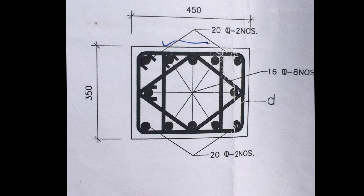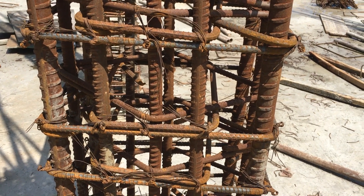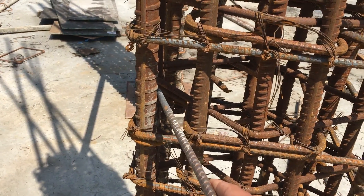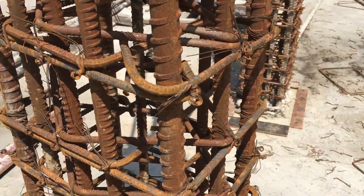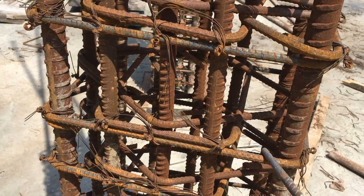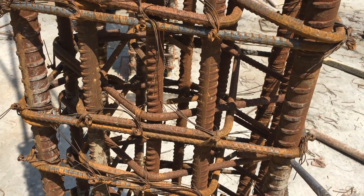Now at the site, as you can see, this is a 20mm dia bar, this is another 20mm dia bar, and these three are 16mm dia bars — same on the other side, and this is a 16mm dia bar. This column matches the drawing I showed you earlier. This outer stirrup surrounds the entire column.